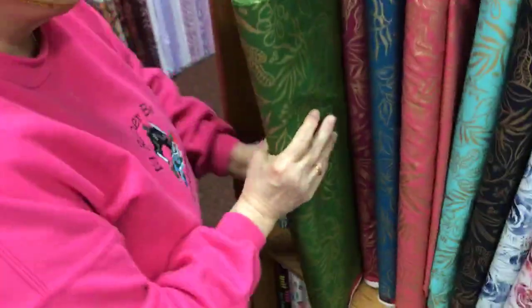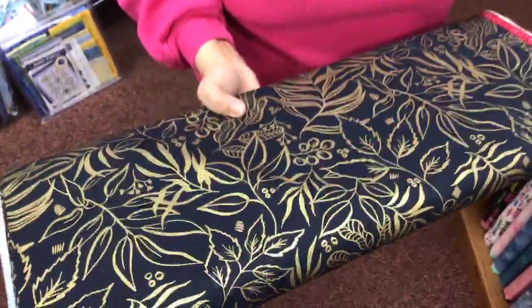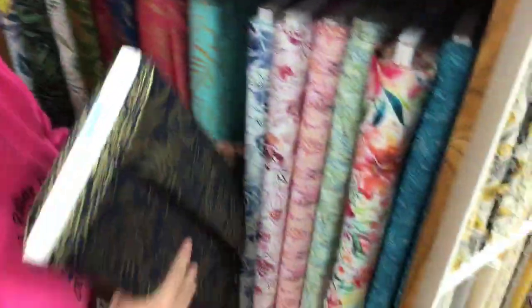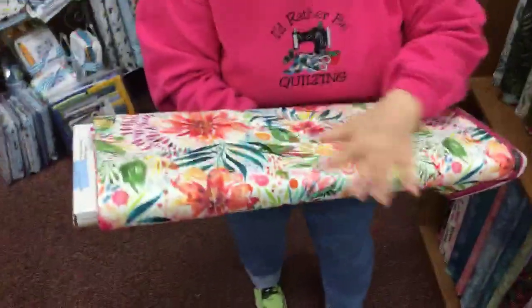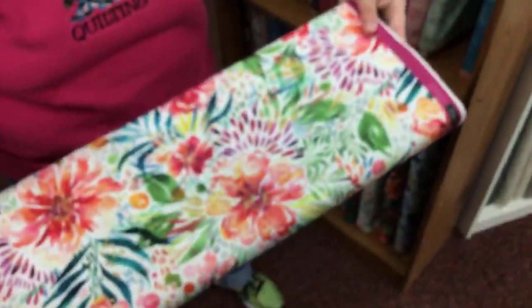Let me count — six metallics. Look at this black — or maybe that's navy. No, that's black. This one is like a watercolor — that's one of my favorites. I think this is a new designer for Moda, but this is just beautiful.